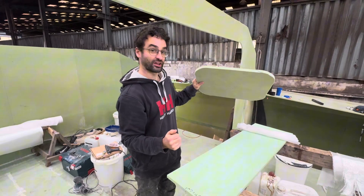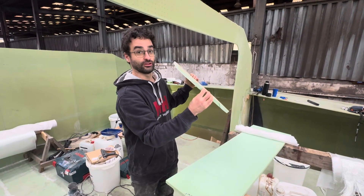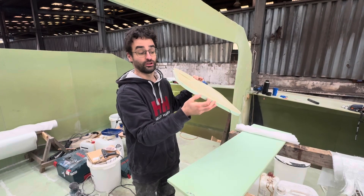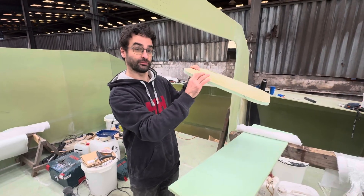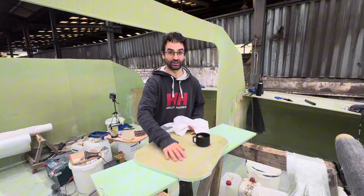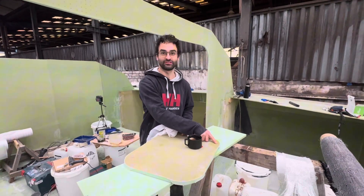The foam is really just a core material to separate the fiberglass skins. It could be anything — some people use balsa wood, some use a honeycomb which is an even lighter core option — but it's basically just some material to keep the skins apart and make the panel strong. We also use peel ply, which you apply and then remove. It's a sacrificial layer that leaves a slightly rough finish, which epoxy really likes to bond to. Without peel ply the surface is shiny and epoxy doesn't stick to it as well.